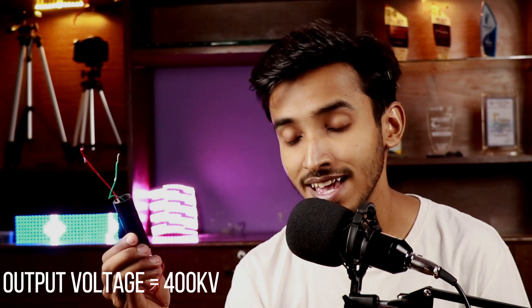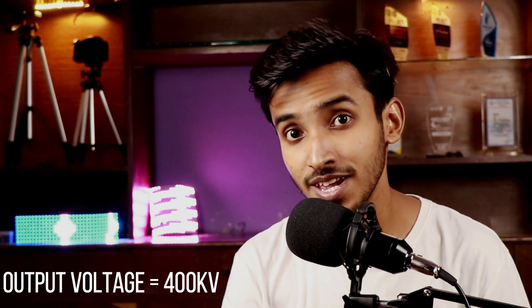Hey, what's up guys, my name is Nasir and welcome to another video. Today we are going to look at this small but amazing voltage booster module. Now this thing may look small but it can output huge amounts of voltage — like 400,000 volts or 400 kilovolts — and you don't need a lot of power on the input either.